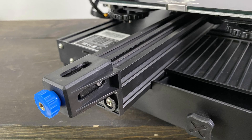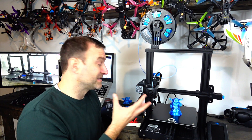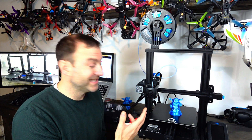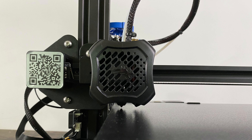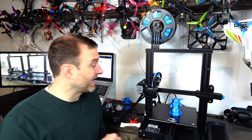There are also belt tensioner dials to help make sure the belts are at the right tension — you don't want them flopping around, so you can tighten or loosen them as needed. The extruder is a little different; I don't know that it's better, just different — it's got a little dragon emblem on it, which is cool. There's also a built-in toolbox, which is great since a lot of people were just printing their own. I put all the extra bits in there.